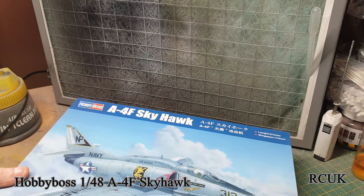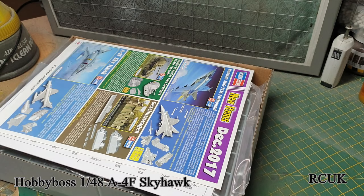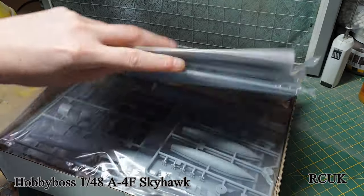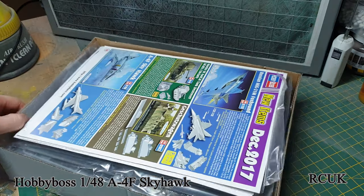It's a top-opening box. There are about seven sprues in total, so we'll take a closer look at those now.